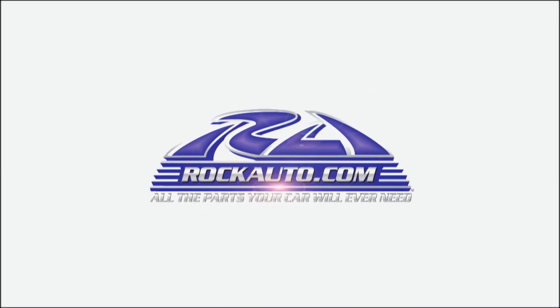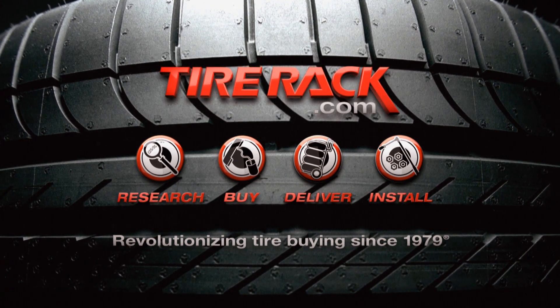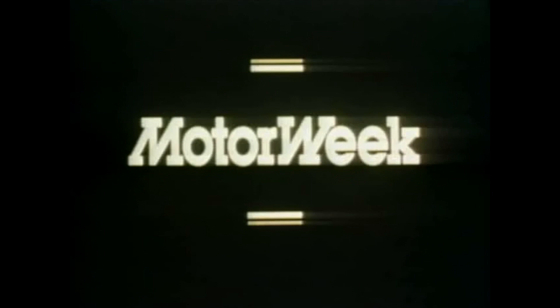Motor Week is made possible by Rock Auto and Tire Rack. Thomas J. McManaman of Lincoln Park, New Jersey has an interesting question, John. He would like to know about the different types of four-wheel drive systems that are available for multi-purpose vehicles.